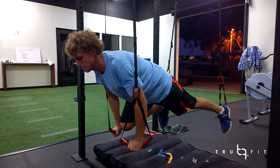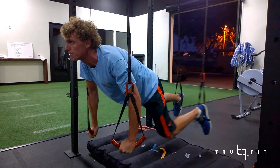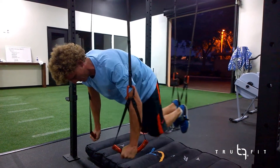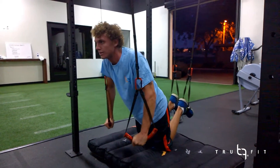Now bring one knee in, stick it back out. The other knee in, back out. Both knees in, both back out. Rest by putting your knees down. Nice.